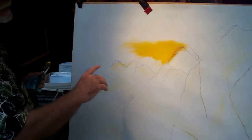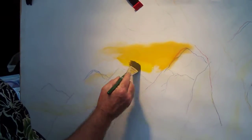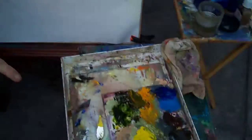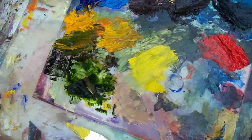I've got my sketch. I just threw some cad yellow up there, put a little cad yellow light. I've added a little bit of liquid to each pile of paint here — focus down here — so I put a little bit of liquid in each one of these piles.